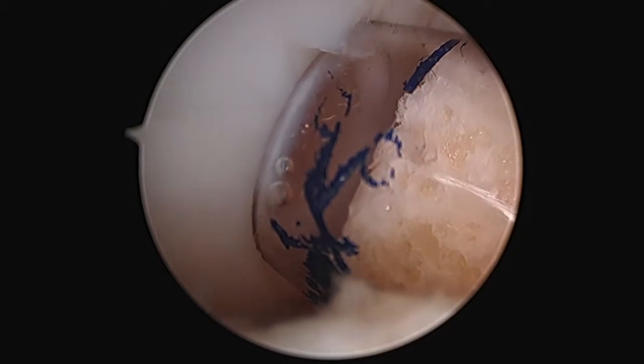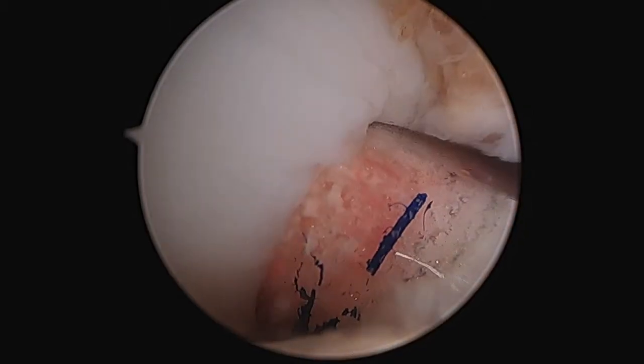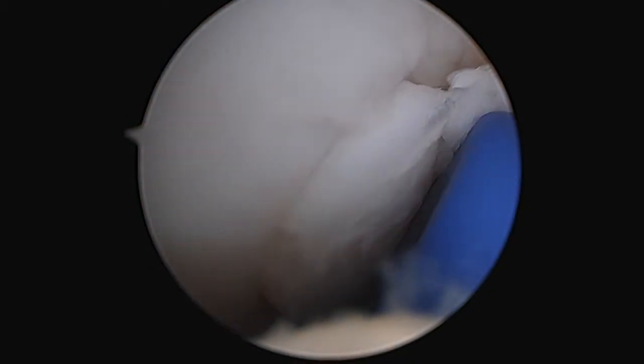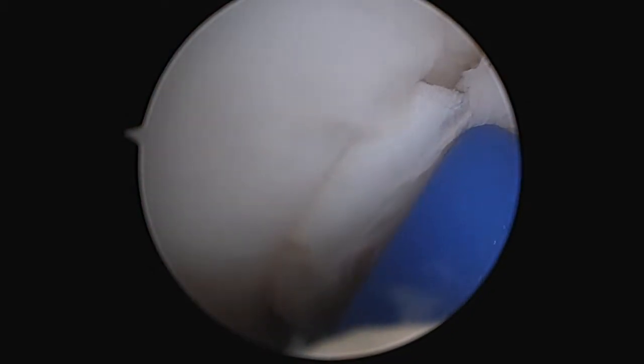I am transferring it in through the same clear Arthrex cannula and now I am impacting the plug into the lesion site. I then use a tamp and tap it down making it flush or slightly proud so it does not subside.